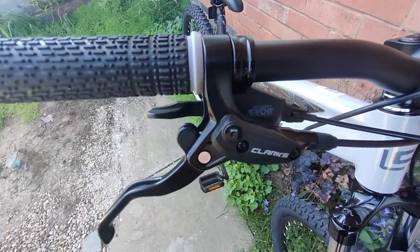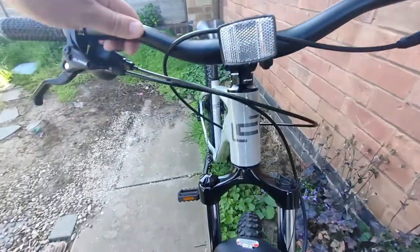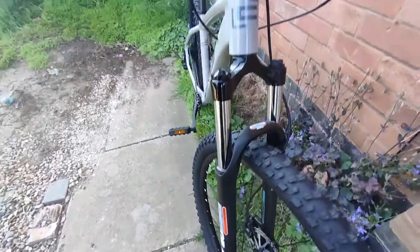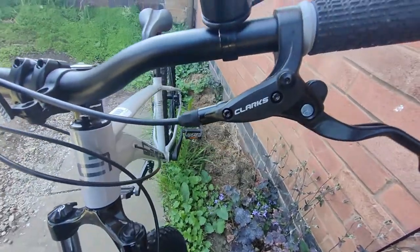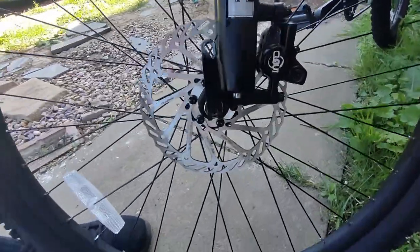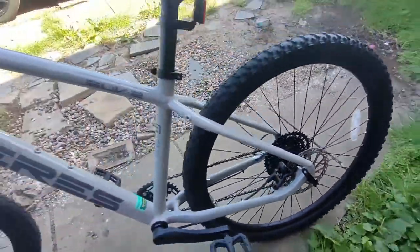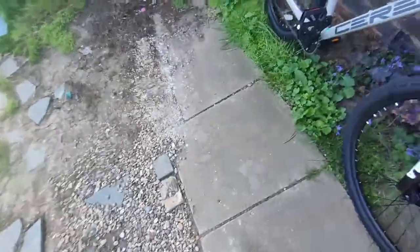Overall this bike has decent components, maybe except the fork. In the future I'm going to upgrade it to something bigger and better because I feel this one is not very professional. I'll use it for now but that'll be the first upgrade. After upgrading the fork I'll also change the disc brake to a bigger one, which will allow much more robust braking.